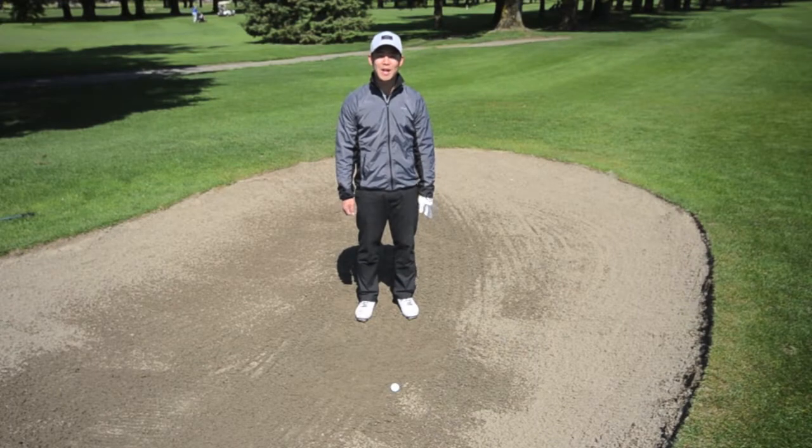Hi, my name is Richard Choi and I'm a new instructor here at the Chilak Golf Academy. Today I'd like to give you three tips on how to improve your greenside bunker play.